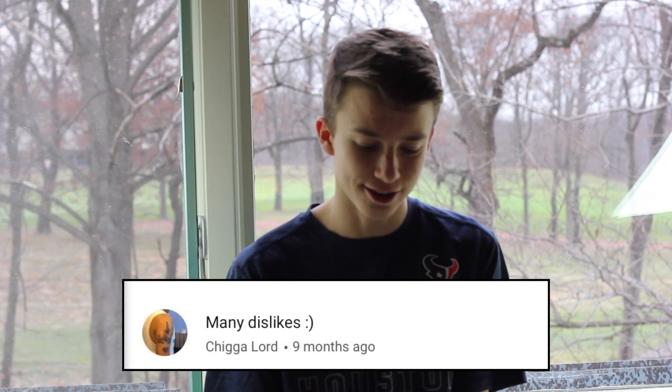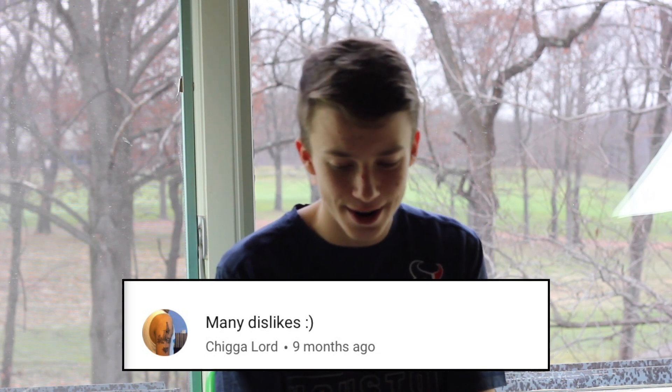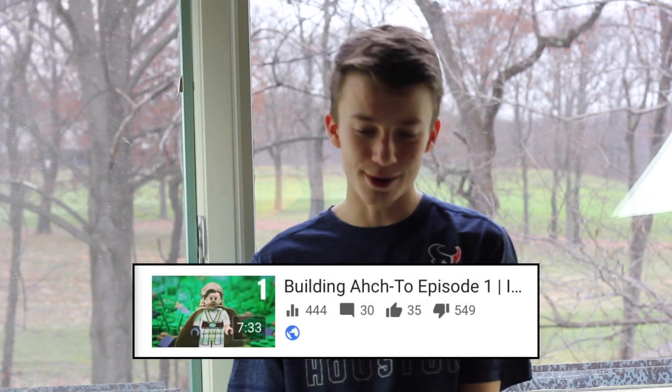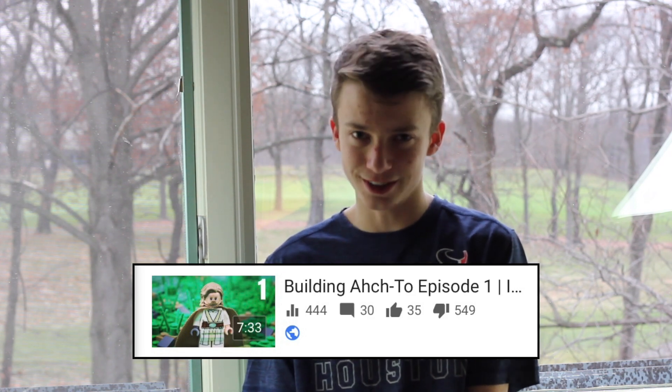The next comment is from Chica Lord, and he says 'many dislikes' with a smiley face. The interesting story behind this is from one of my Octu videos — one of my first ones. My friend at school actually dislike-botted my video, and it has over 540 dislikes on that video.